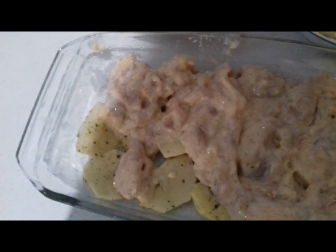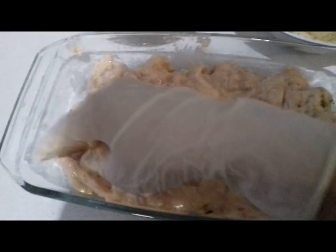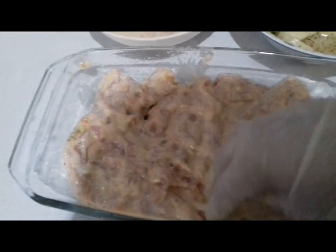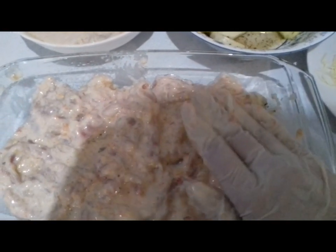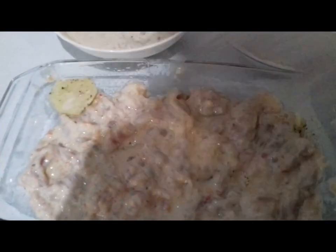Я одной рукой готовлю. Ну, я думаю, суть рецепта будет ясна каждому. Выложили мы картошку, выложили филе.